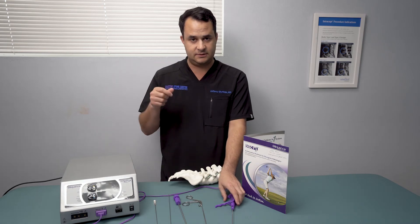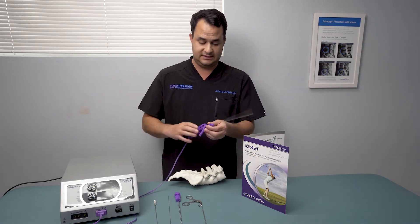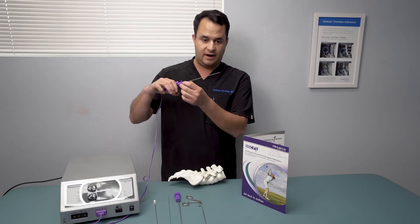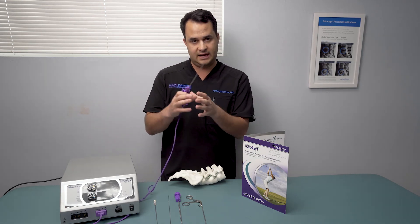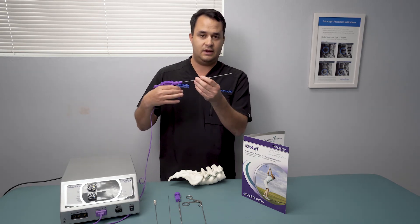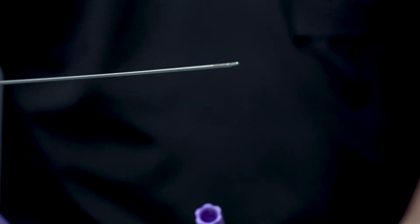After we've taken out some disc material, there's a hole from where we went through the annulus. We use this DISC-FX bipolar probe and we're actually able to burn around the annulus and around where the disc material was pulled out, in order to close down that outer layer of the annulus and make sure there's no increased herniation. You do this around the whole area where you've pulled out the disc material.